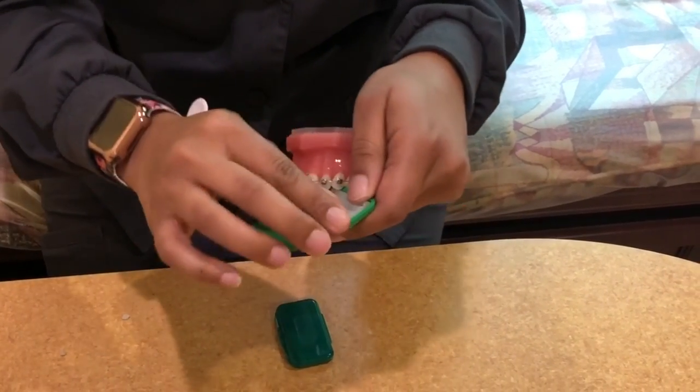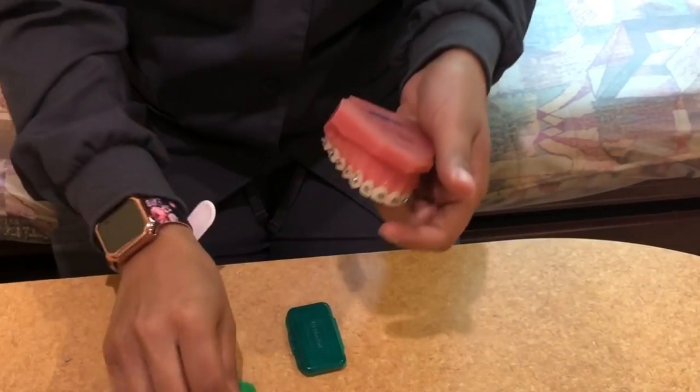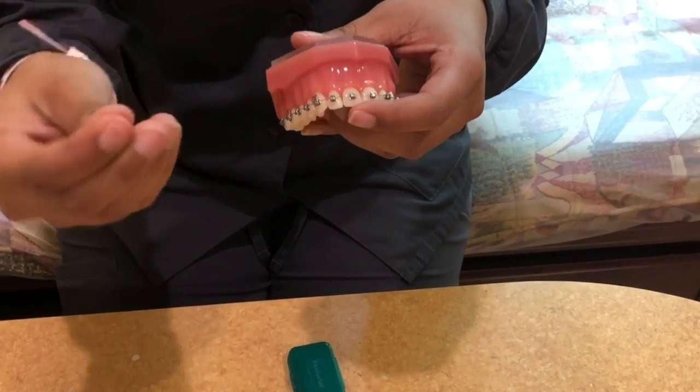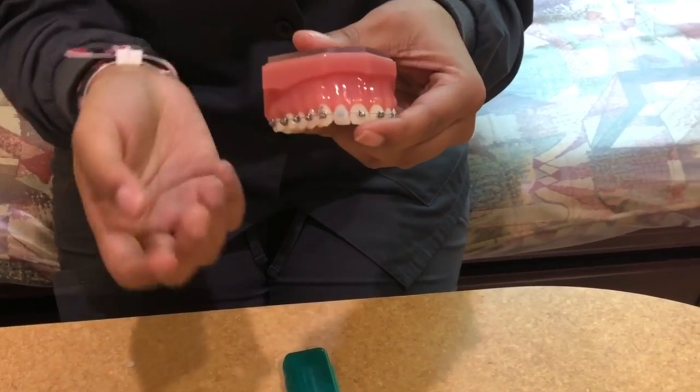Just pinch off a piece of that wax, roll it between your fingers to get it into a little ball, and then place it directly on any brace that is giving you any problems.